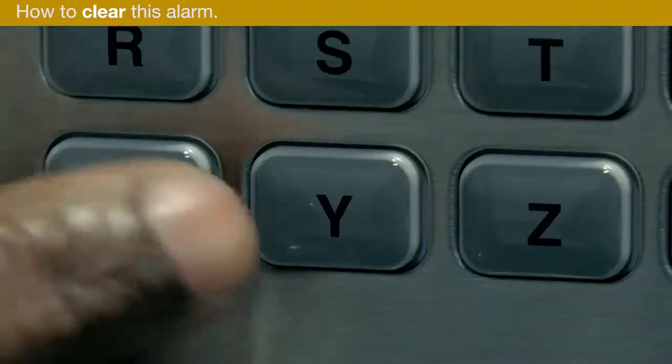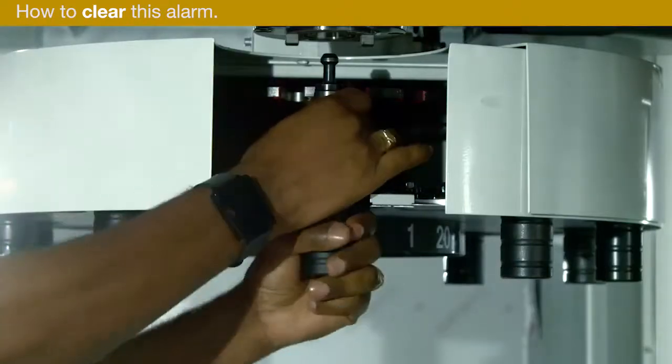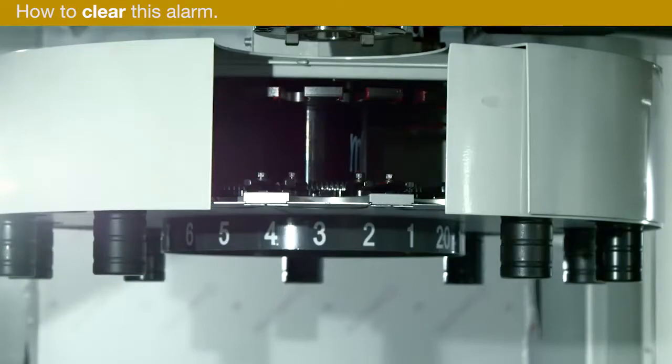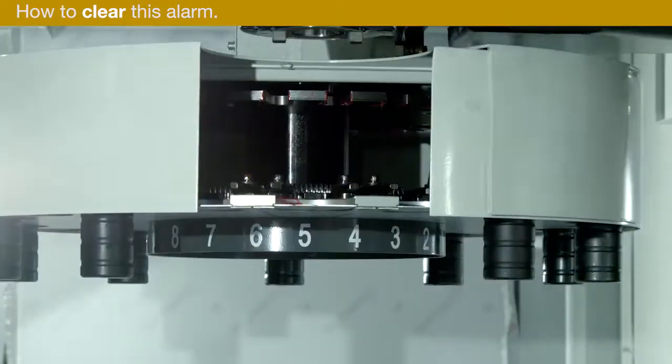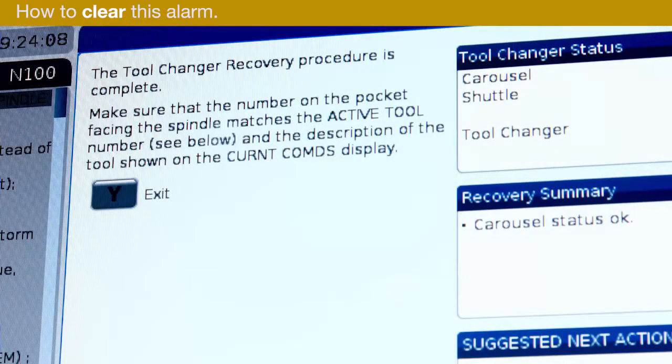Press Y to confirm there is a tool in the pocket. If there's a tool in the spindle, remove it now. The spindle must be empty to continue. Press Y to continue. The shuttle retracts to the home position. The tool change recovery process is complete.